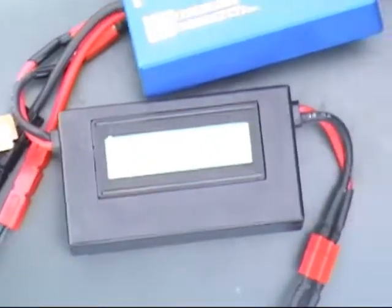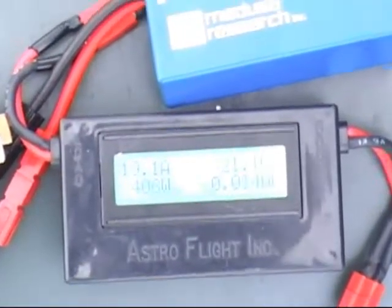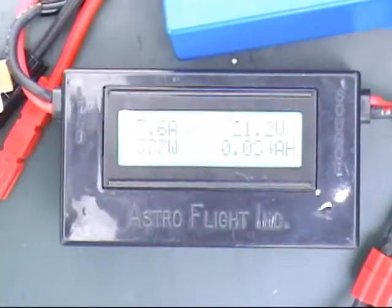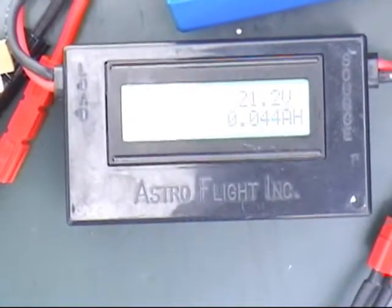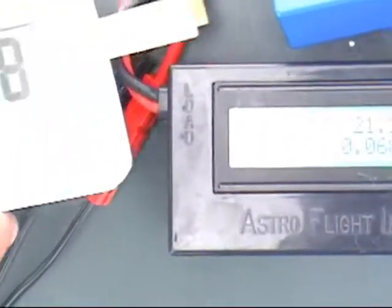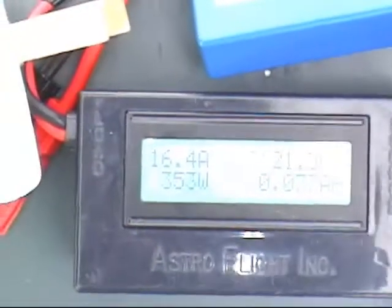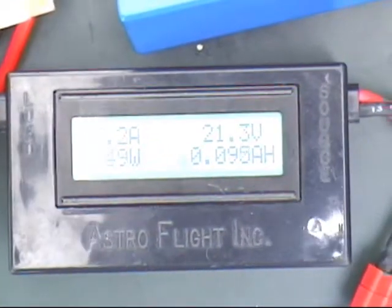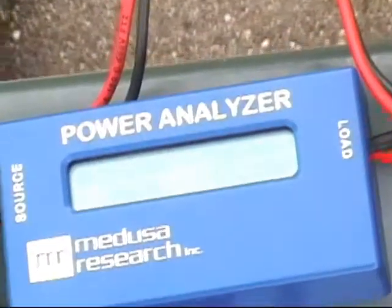Connecting now. Charge current went up — 20 amps on each side. The current is 17.7 and 16.3 amps; each one is slightly different.